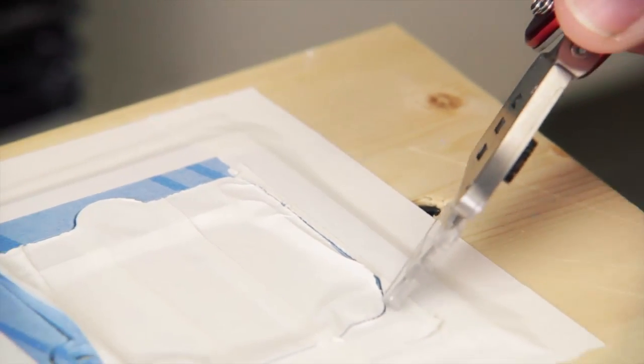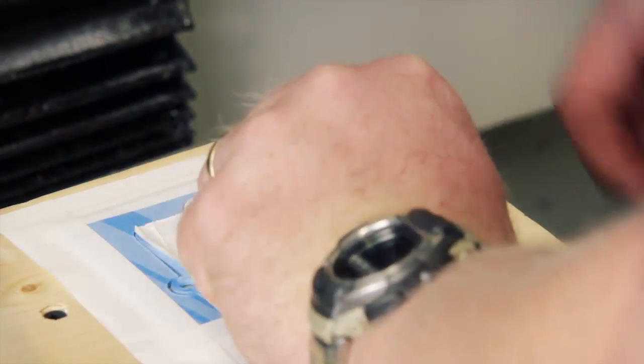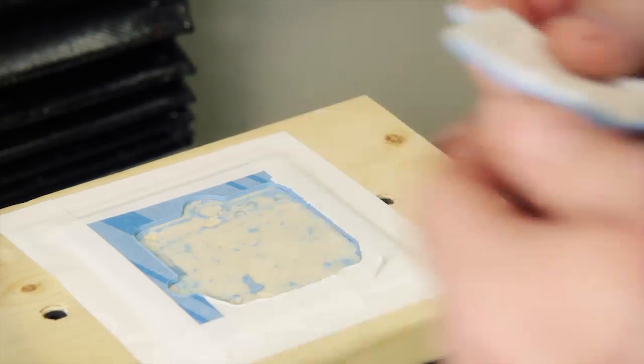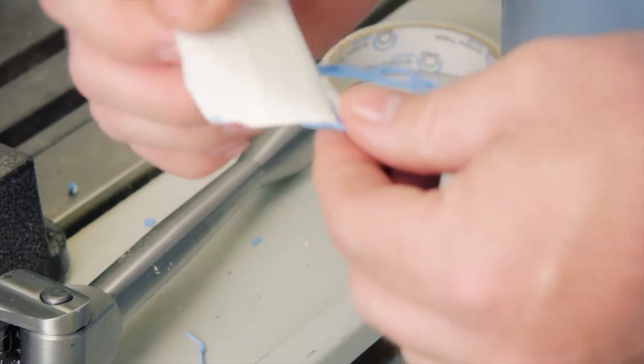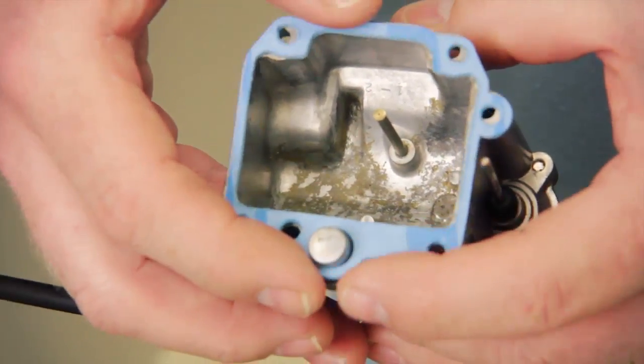Let's see what we got. Here's our part — there's our gasket.